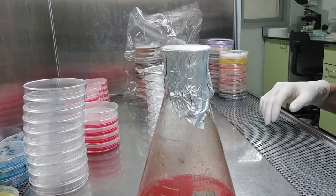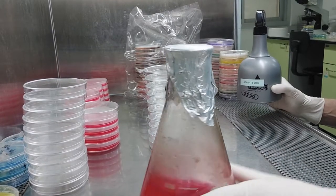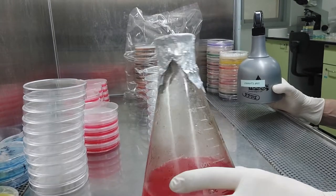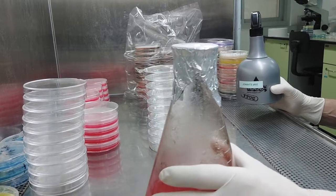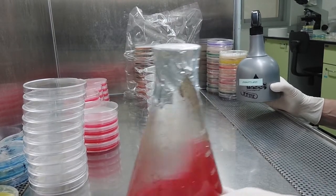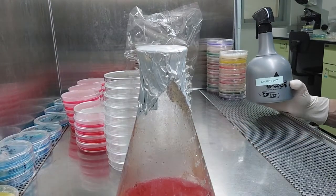I want to show you real quick how I do it. I know there's a million videos about this, but here's my approach. I got my standard — I think this was PDA today — 2% potato starch, 2% agar, and about 0.1% yeast, just baker's yeast. I'm going to pour about 20 plates, so I got my plates already out here.